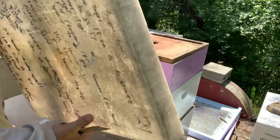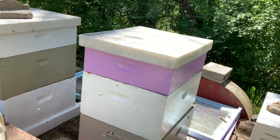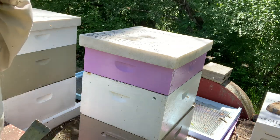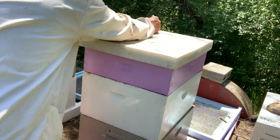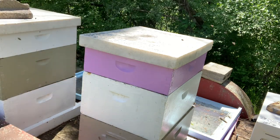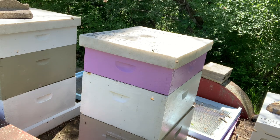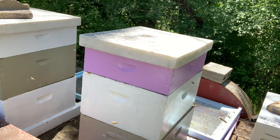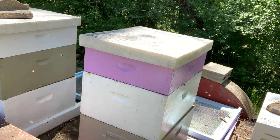These hives are exactly where I want them. I feel like I've walked the line between them swarming and me making honey. A lot of guys added supers a couple weeks ago, but I worry they'll swarm. If they were strong enough to add honey supers two weeks ago, sometimes they'll fill a super or two but they'll still swarm. I don't want my bees swarming.